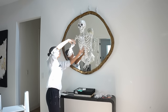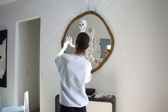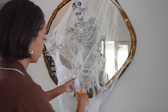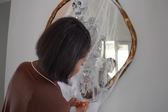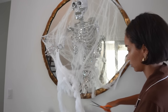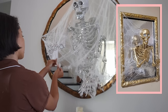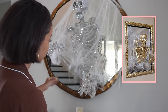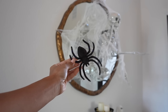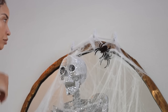The final touch to this project was to add a spider web going across the whole thing. Number one, the command hooks that I had to use were pretty visible, so I wanted to put something there to try and hide it a little bit. But also I had kind of seen this on Pinterest and felt like it looked cool. So I put the spider webbing going across the whole thing, pinned it around the mirror — you can just use thumbtacks or little pieces of tape for this. I also had this big fake spider that I decided to put up at the top to look like it was the spider who made the web.